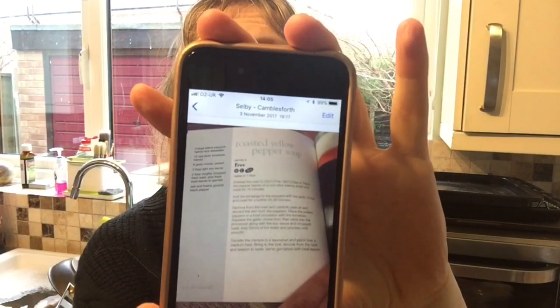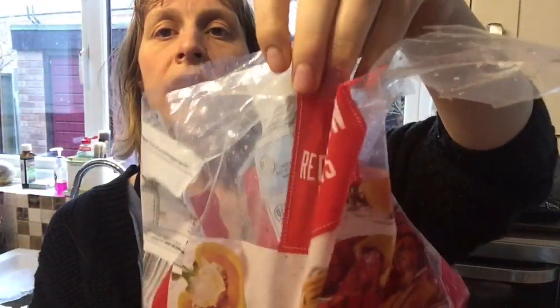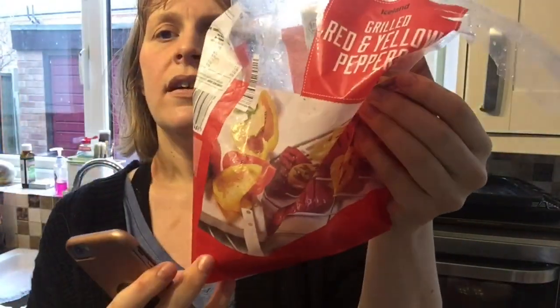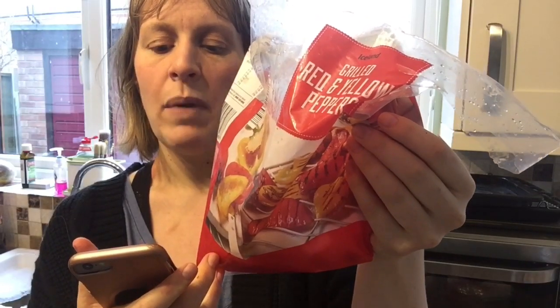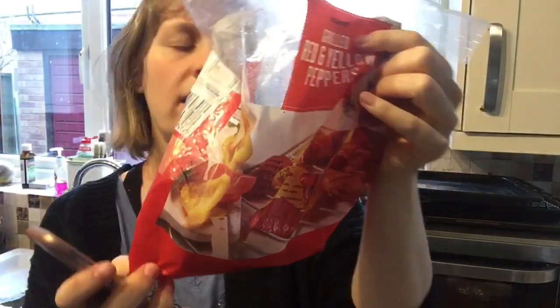I'm going to make the roasted yellow pepper soup, and I'm going to make it the cheat's way, but I will explain how you can make it the long way too. What you need are grilled red and yellow peppers - I found these in Iceland. The recipe says you need six large yellow peppers, halved and de-seeded, but I'm going to use red and yellow.